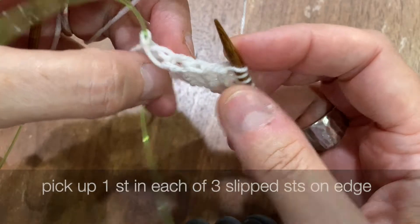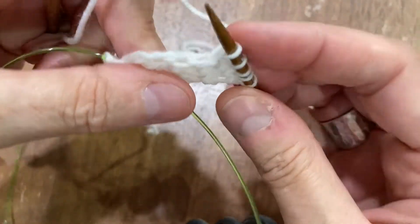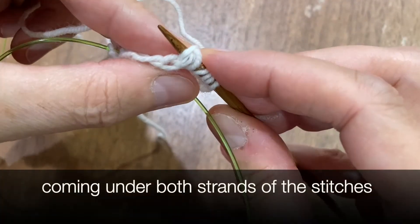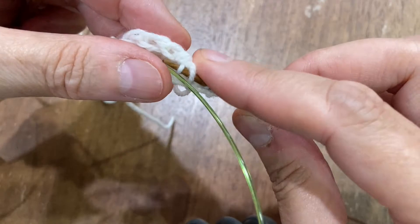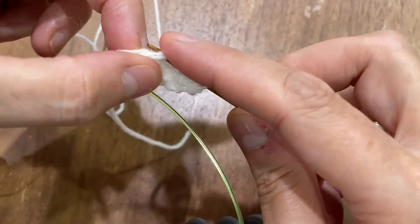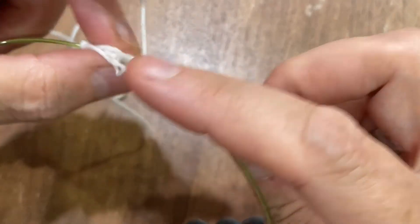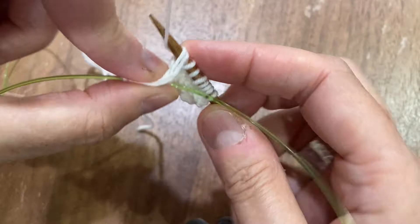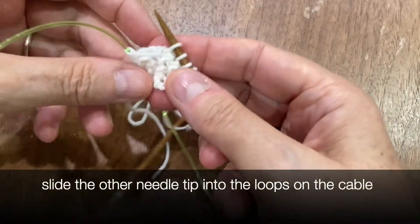Then you want to turn so that those slip stitches are facing you. Now you need to pick up three stitches along this edge, under the three slip stitches that are not on either end. Make sure you come under both legs of the slip stitches. You should now have eight stitches on your right needle.